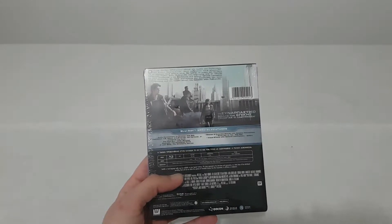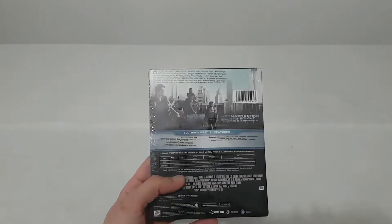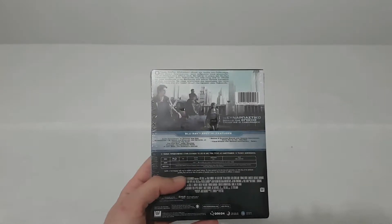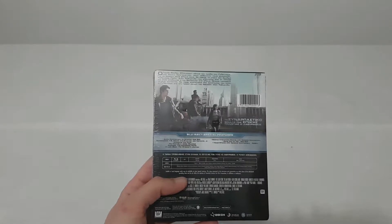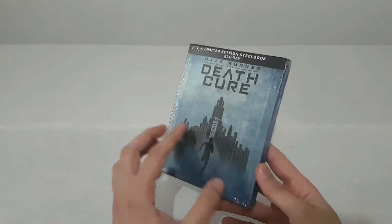In the epic finale to the Maze Runner saga, Thomas leads his group of escaped Gladers on their final and most dangerous mission yet. To save their friends, they must break into the legendary last city, a WCKD-controlled labyrinth that may turn out to be the deadliest maze of all. Anyone who makes it out alive will get the answers to the questions the Gladers have been asking since they first arrived in the maze. Will Thomas and the crew make it out alive, or will Eva Page get her way?